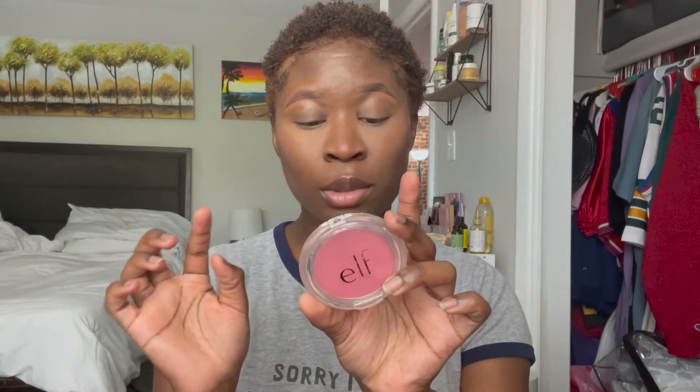Next I'm going to go in with the e.l.f. blush in Bright Pink and add just a tiny bit of that on top. This is the BH Cosmetics brush number 124. Look how pretty that is!